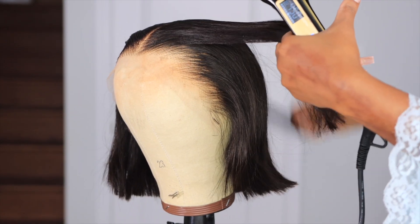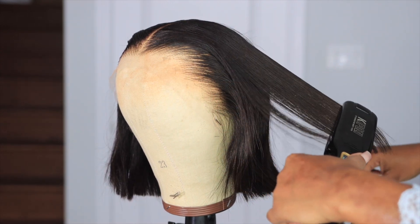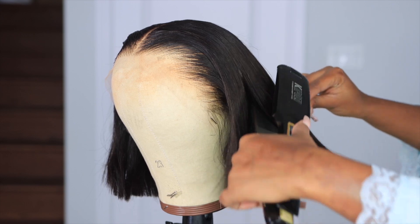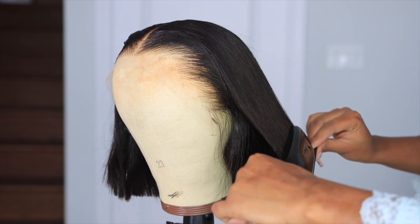I got this hot comb at my beauty supply store — it was like $20 — but you need a hot comb if you wear wigs on a regular. Now I'm going to go in with this flat iron I got from Amazon to straighten the bob a bit.